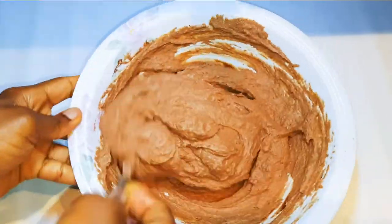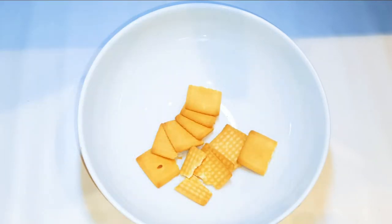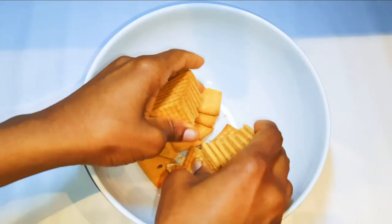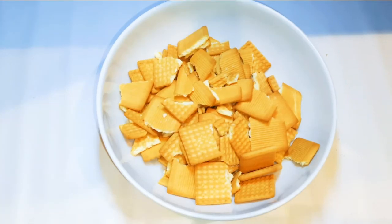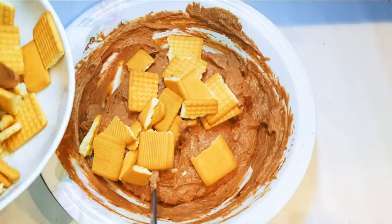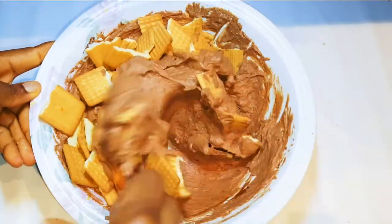I'll set it aside for later. Now I'll get a bowl and break in my unsweetened biscuits — I'll be using about 250 grams. I'll get my chocolate mixture and come in with the biscuits and give it a good mix.